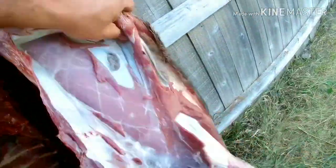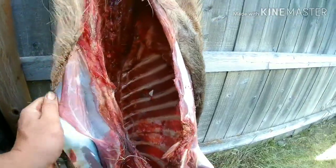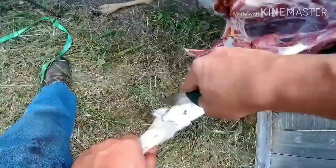I'm just going to continue working the skin on the inside of the body cavity here. I just give it a pull, give it pressure — you're not really cutting or sawing so much. You just glide your knife up and down in that membrane in between the skin and the meat.